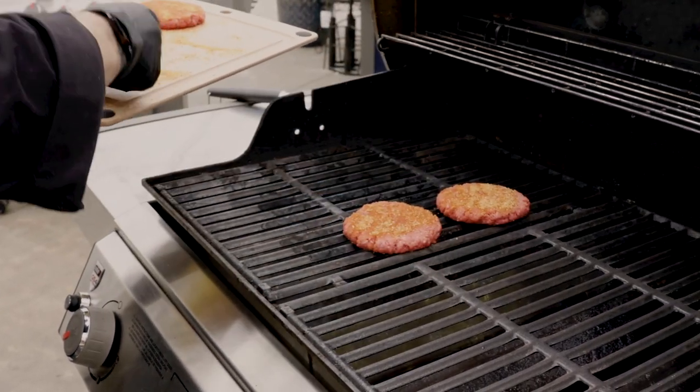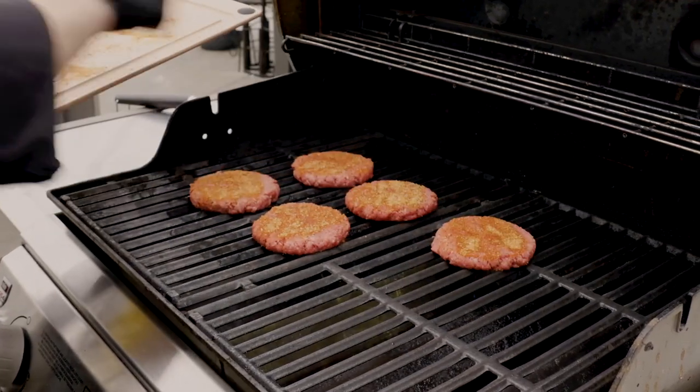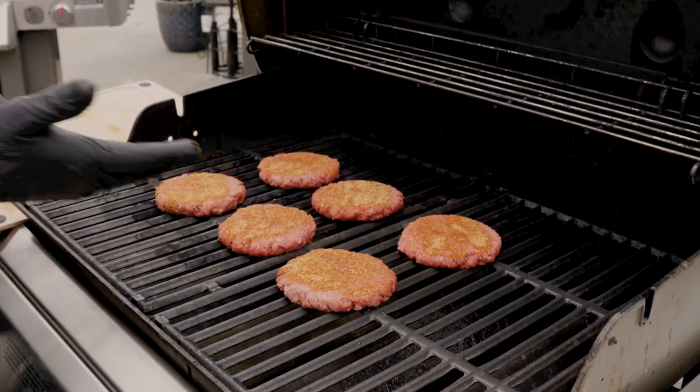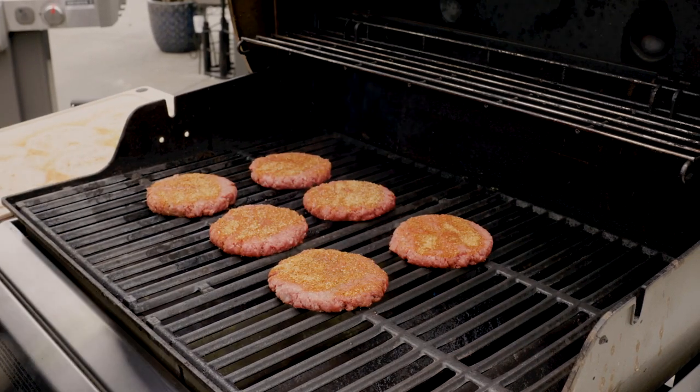Now we're going to go ahead and load these on here. The beauty of this grill is we're going to get just an amazing sear, and what that sear is going to do is really caramelize both sides of the burgers and lock in as much juices as possible.